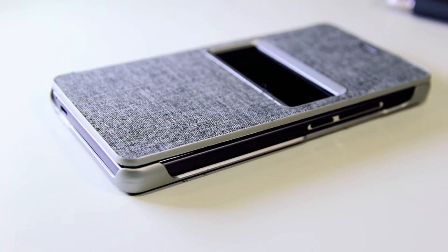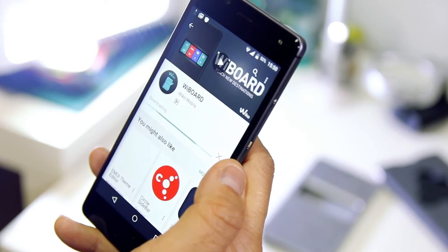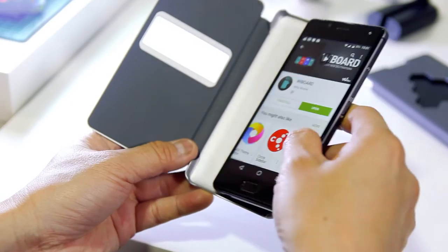So let me show you how to quickly set up the WeBoard. First, you'll need to download the free WeBoard app from Google Play, then install it on your phone. Once that's done, just slip the WeBoard over your phone and fire up the app.